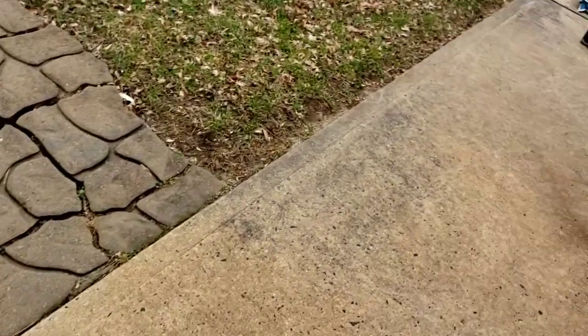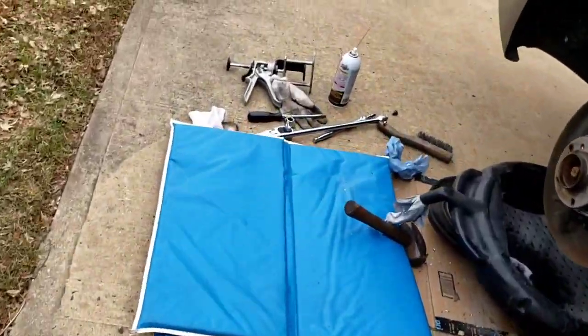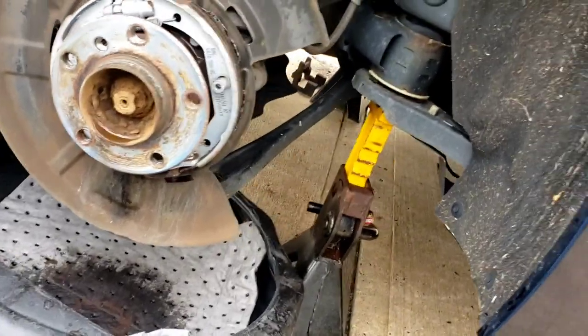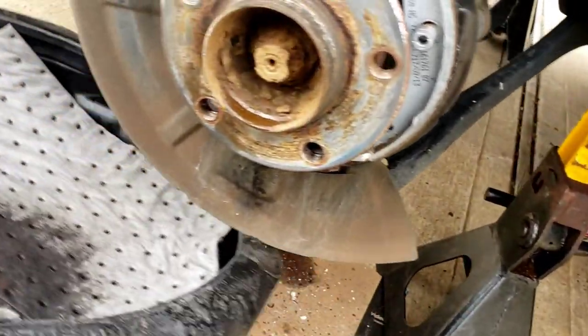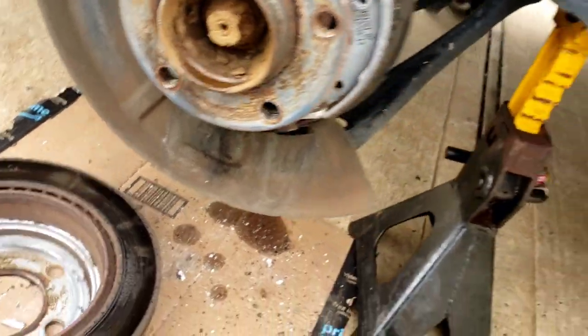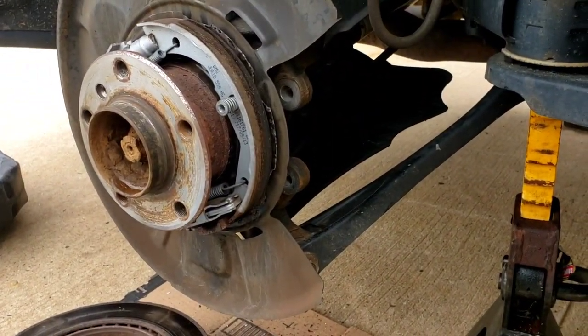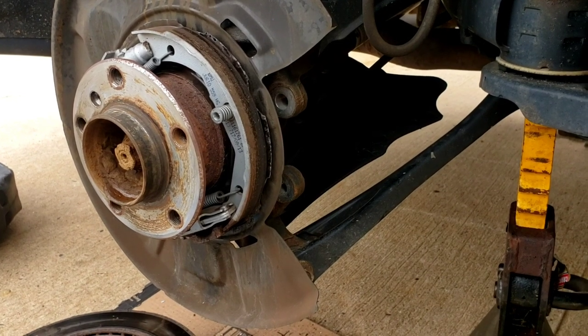We've got to clean the rotors — don't forget to take the oil off. Use brake cleaner and clean the shipping oil that's on the brake rotors. They put it on there so it doesn't rust while it's sitting on the shelf. So I'm going to go clean it up and then we'll come back.